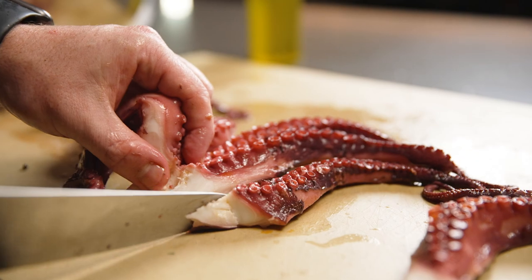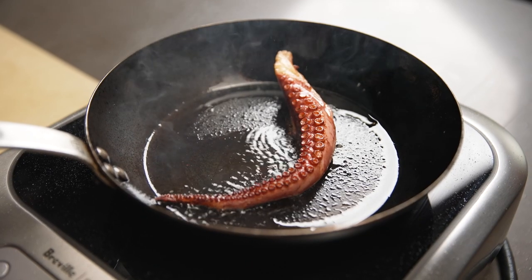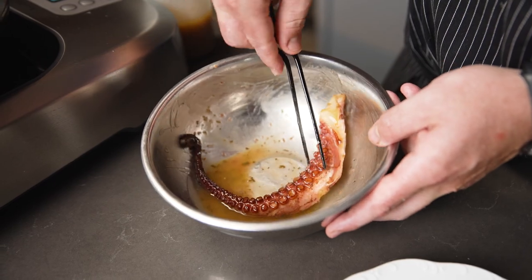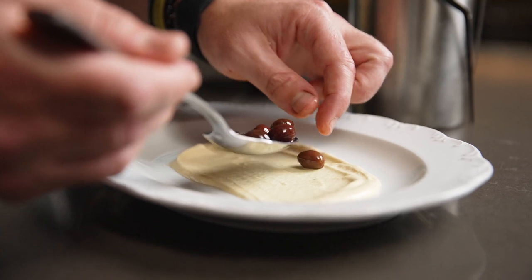Once the octopus is cooked and chilled, we sear it in a cast iron pan using the Control Freak at 425 degrees. We quickly marinate it in a red wine vinegar and oregano dressing.